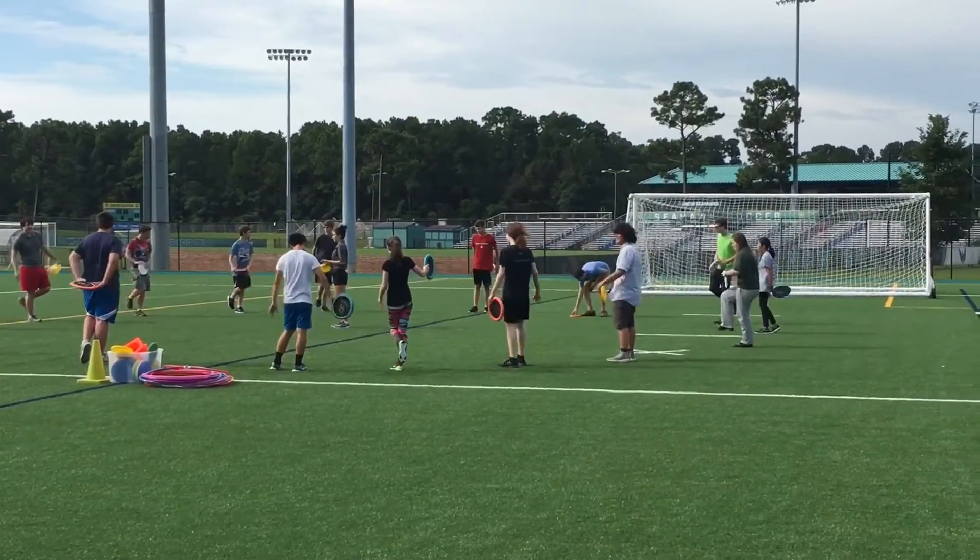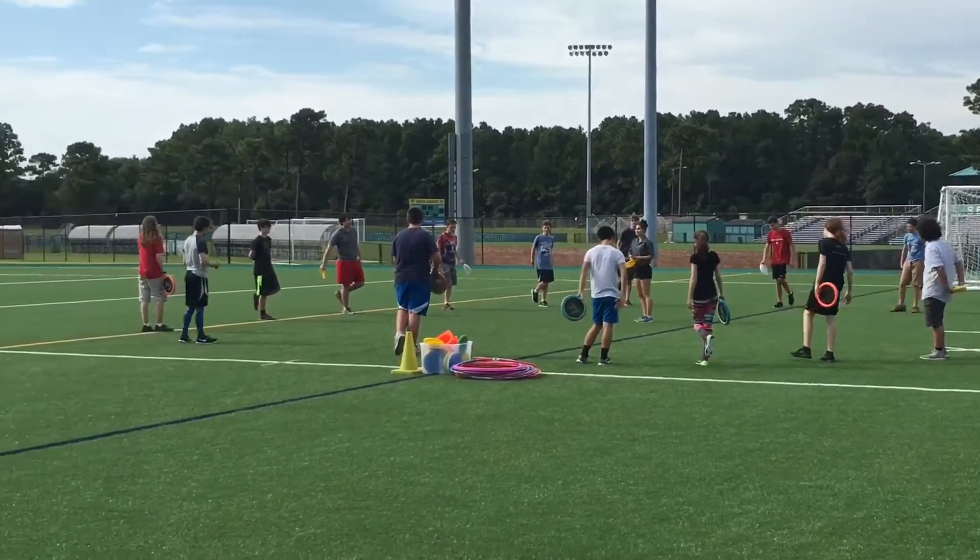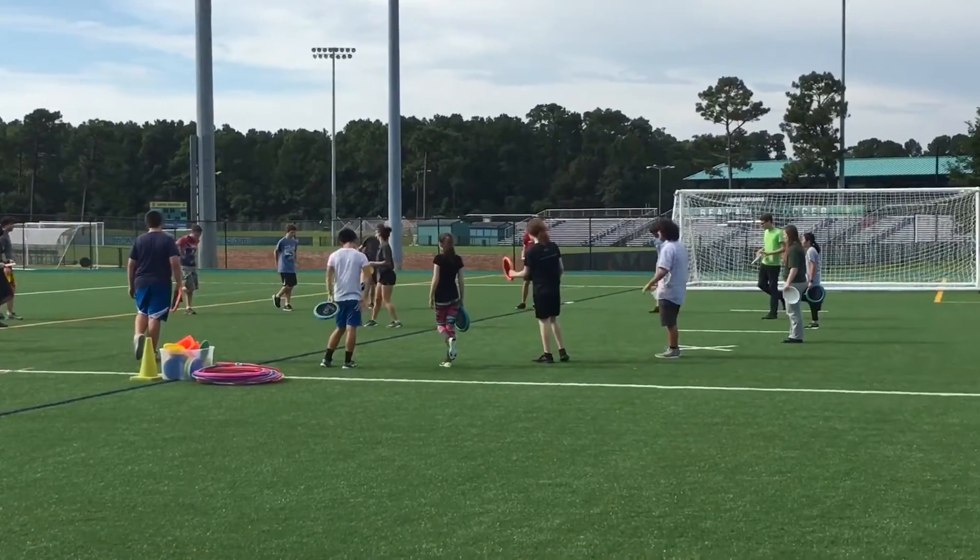The sixth activity is around the world. It can be done with a disc as you see here, a ball, a basketball, or a bean bag.